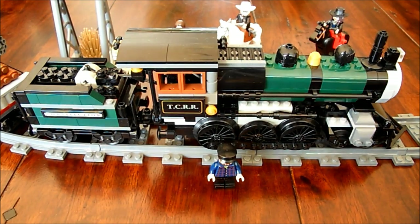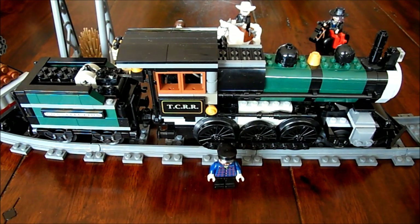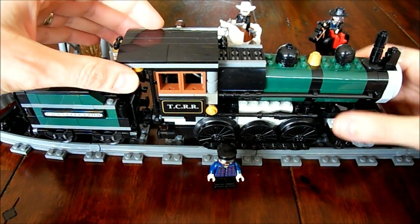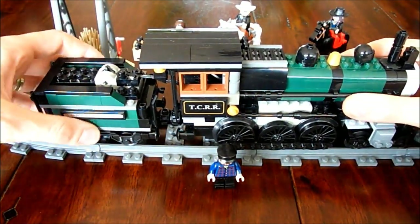Welcome everybody to the video of my modified LEGO Lone Ranger Train Chase set, the 79111 set. First, a quick overview of my modifications.